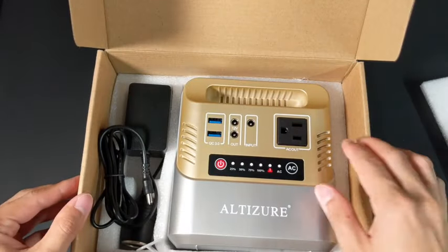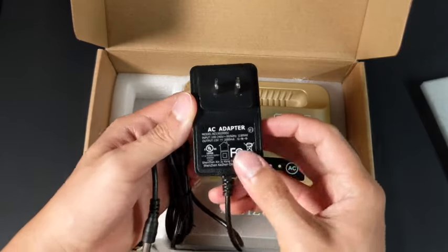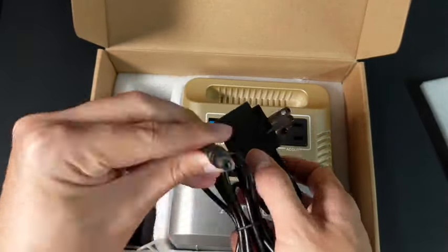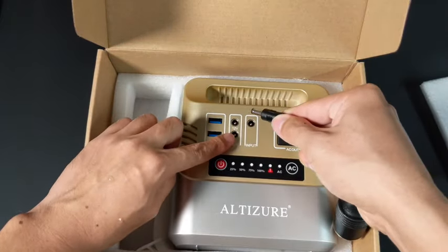Let's take a look at what comes with the power station. First off, we have a 15V 2000mAh AC adapter, which can be used to charge up the battery instead of a solar panel. Next up, we have a car outlet adapter, which can be plugged into one of the two 12V outputs.